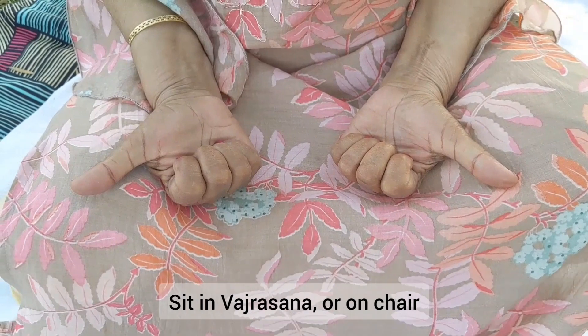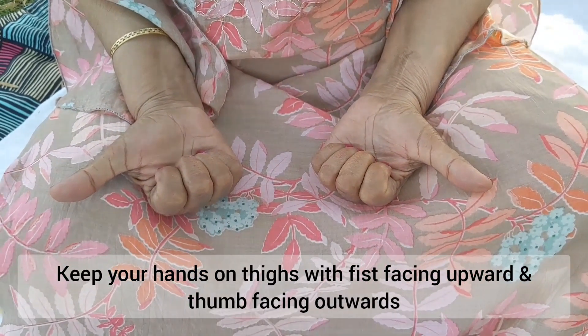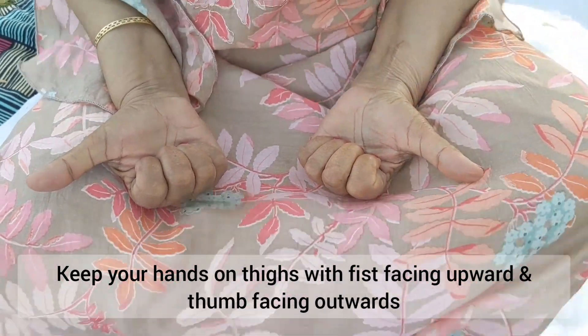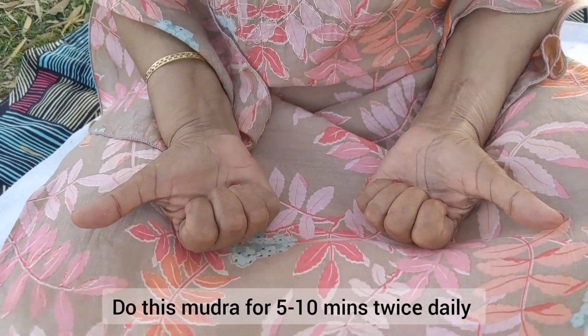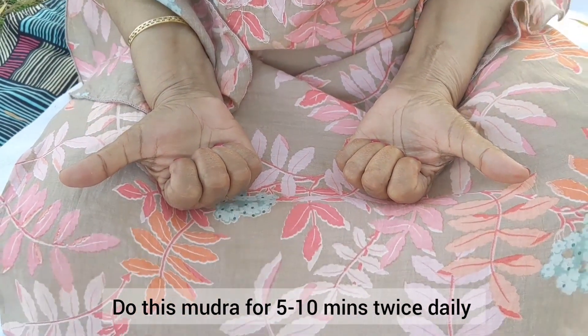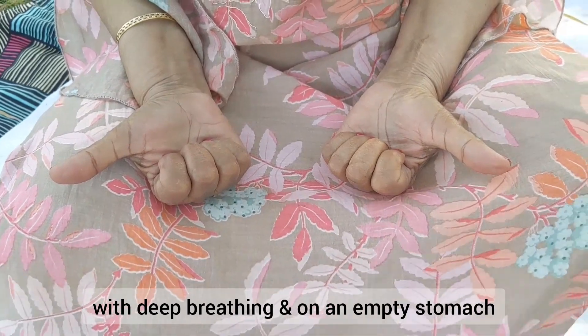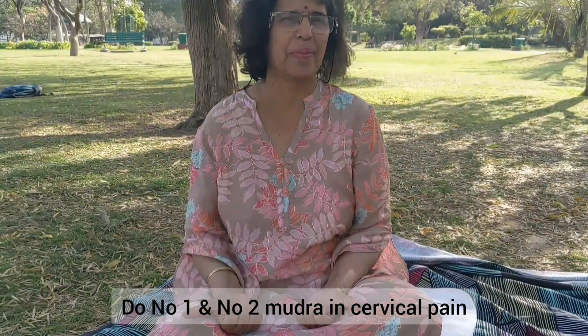Sit in Vajrasana or on a chair. Keep your hands on thighs with fist facing upward and thumbs facing outward. It is useful in cervical spondylosis and pain in shoulders. Do this mudra for 5 to 10 minutes twice daily with deep breathing or on an empty stomach. Do number one and number two mudra together in cervical pain.